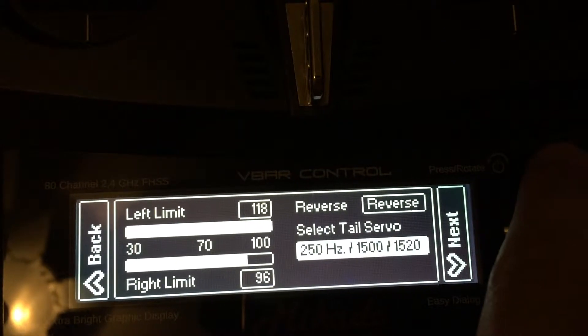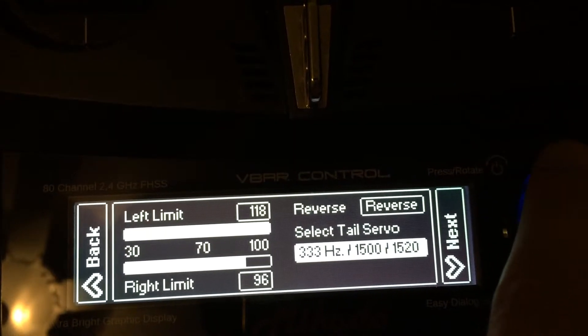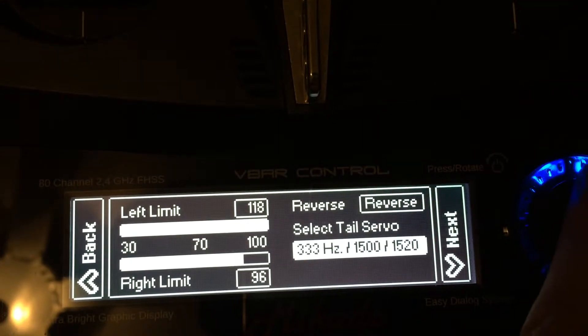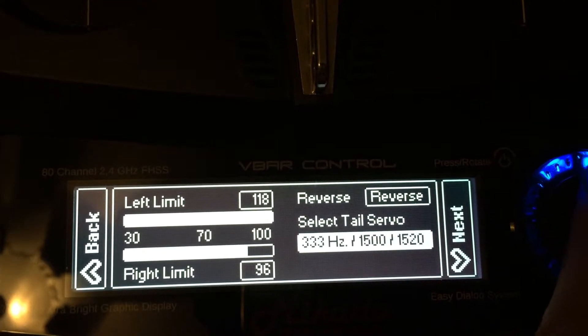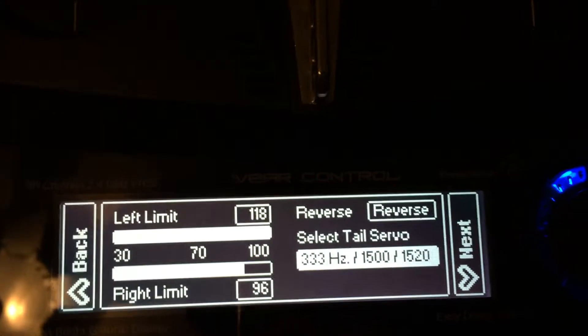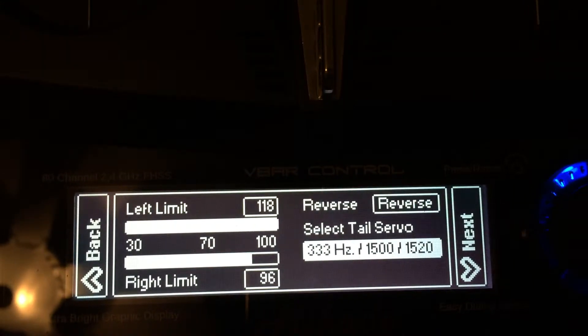For centering poles, you have 1500, 760, or 1520, depending on the servo that is used. The higher-end digital brushless servos typically use 760, where your coreless servos are typically running 1500 centering poles.